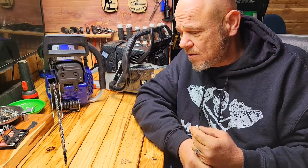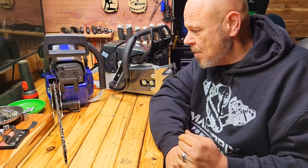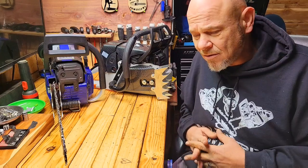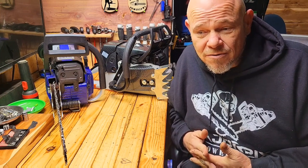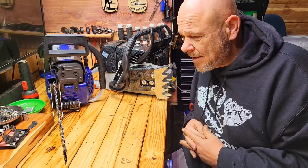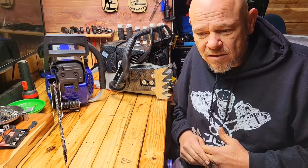People tell me to put a longer bar on it, but it's my application and how I use my saws. I've got a bar collection — 36-inch bars, 28-inch bars, 25-inch, and so on. I use the 36-inch bars for downing a tree, felling a tree. That's the practical application for a 36-inch bar.